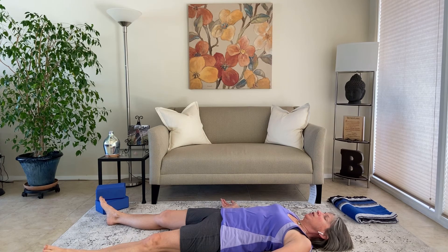We worked the hamstrings, the hips, the inner thighs, the glutes, and the low back — really common places for the body to get tight. This is a short little practice you can do every day. Do it every day. Take a little time for yourself. The more consistent you are with your practice, the more improvement you will see. Little by little you'll start to feel the body loosen up, those joints get more mobile, and the body become more flexible.